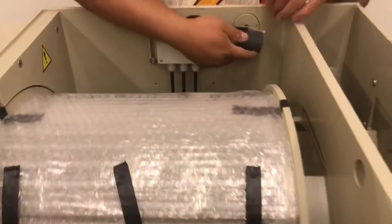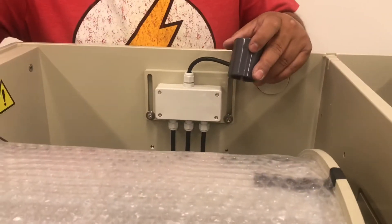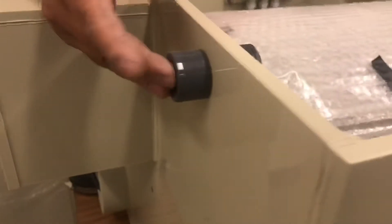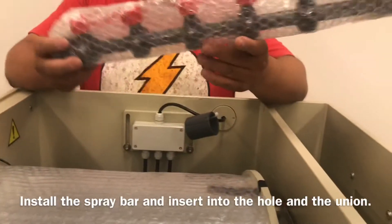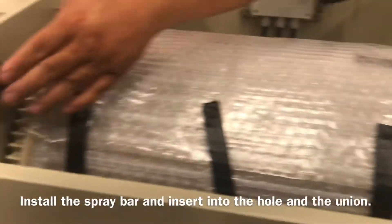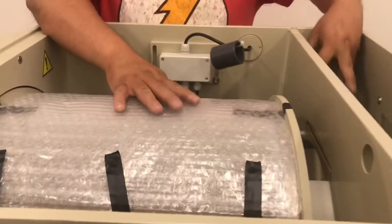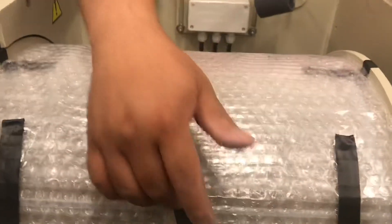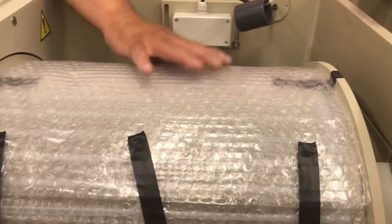It also comes with an extra coupling here that you can use to connect the booster pumps. To install the spray bar, just insert one end of the spray bar onto the hose here and connect the union. I'm also removing this bubble wrap that was used to protect the screen from getting damaged during shipping.